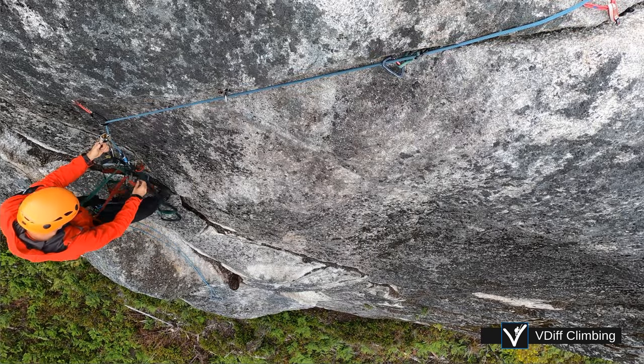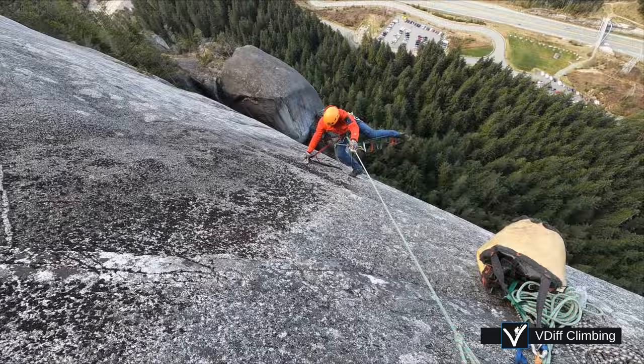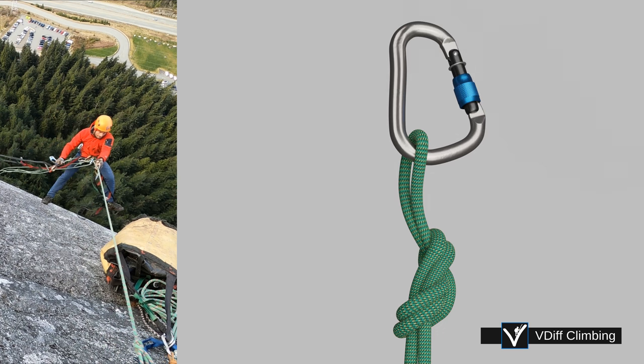If the rope doesn't feed through your grigri, make sure to pull it through every now and then. You can also add further backup knots on your belay loop if you want. This is most useful for controlling the rope when it's windy.